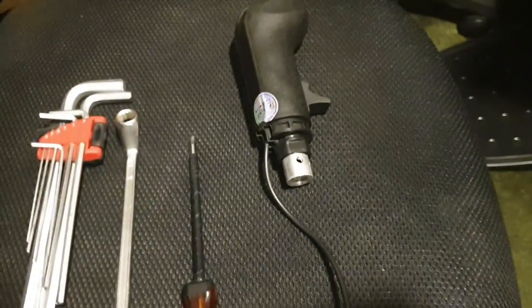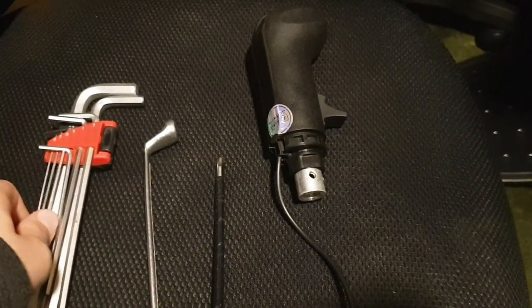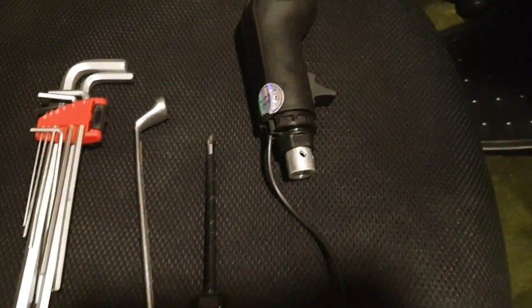I'll tell you why in the remainder of the video. So if you bought it from me, a 10 millimeter wrench will help. But if you didn't, you'll just need a flat head screwdriver and a 3 to 3.5 millimeter Allen key.